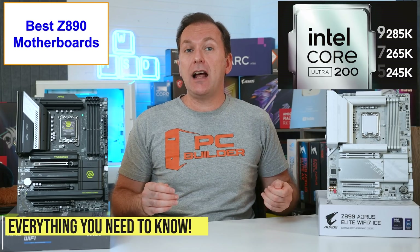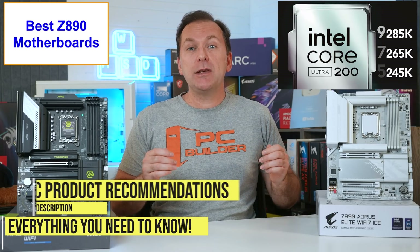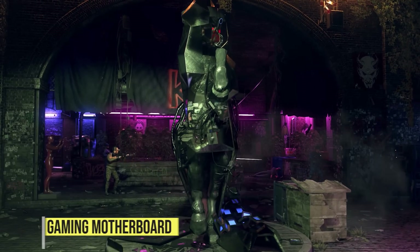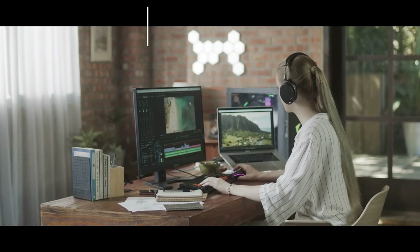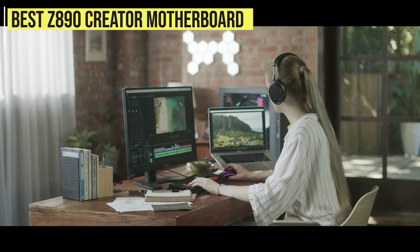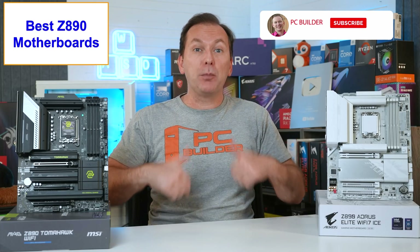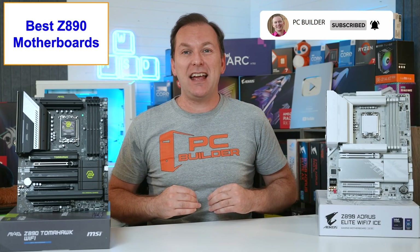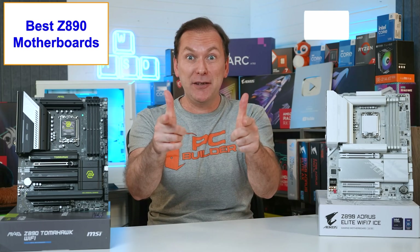We'll cover the new features in the Z890 motherboard chipset and make specific product recommendations for the best budget Z890 motherboard, the best Z890 motherboard for gaming, and best Z890 motherboard for creators. If you get value out of this video, please give it a like because it really helps out the channel and subscribe for more cool PC content. With that, let's jump into it.